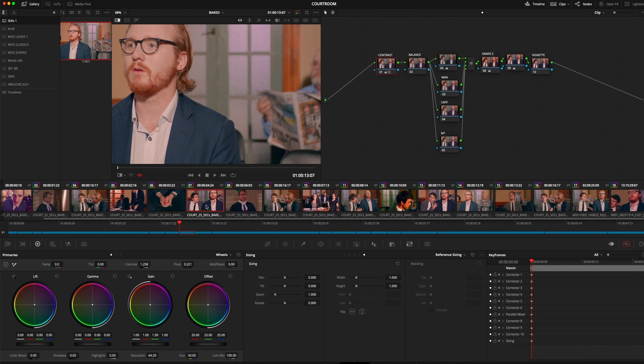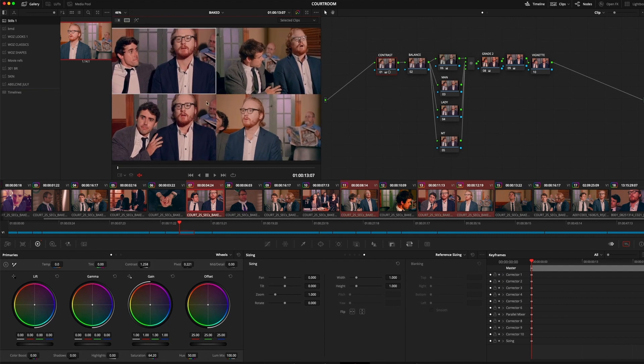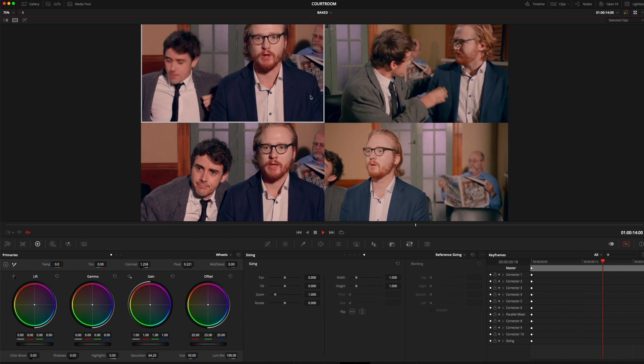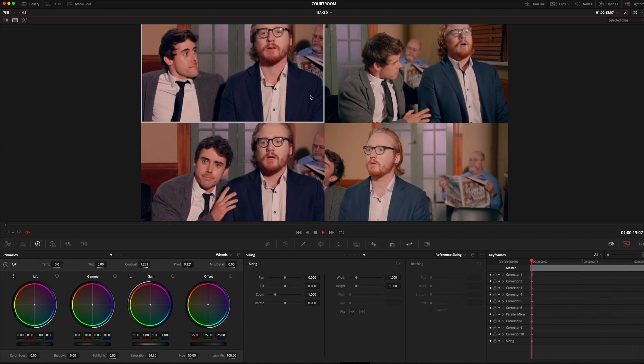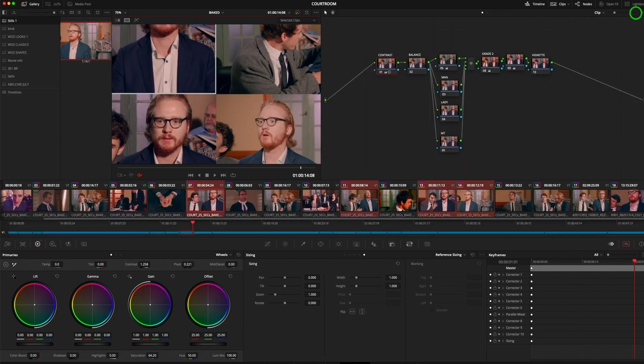Let's go back. The other one I use quite a lot — I think it's a feature that came out in Resolve 15 — is a split screen, and you can put a number of different shots into your split screen and see what's going on and why they don't match. I've got four in there. Go to the split screen here, 'Selected Clips,' and it shows all of these as a four-way split. Hit the space bar and they will play. It gives you a real idea of where things are not matching. You can have up to 16 splits in a split screen.